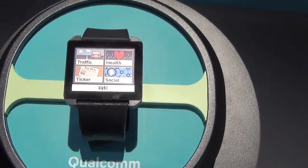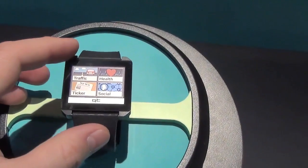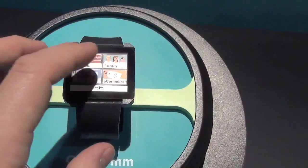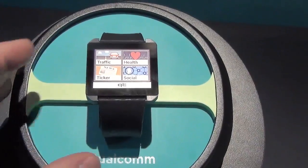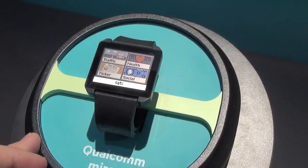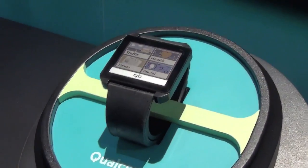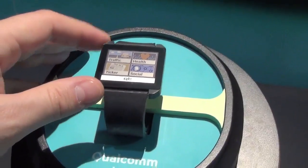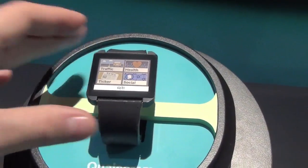It's not working right now, but there is a front light in here. This is currently reflecting light from above, but there's also a front light so you can use it in the dark. You can navigate through here. It's just a mock-up — not a device that will necessarily be coming to market. Definitely not in this form, but it could be manufactured by a third party. Qualcomm is not going to be releasing a watch, but a third party could manufacture one using this Mirasol display. You get about a week of battery life, which is pretty decent for a smartwatch.